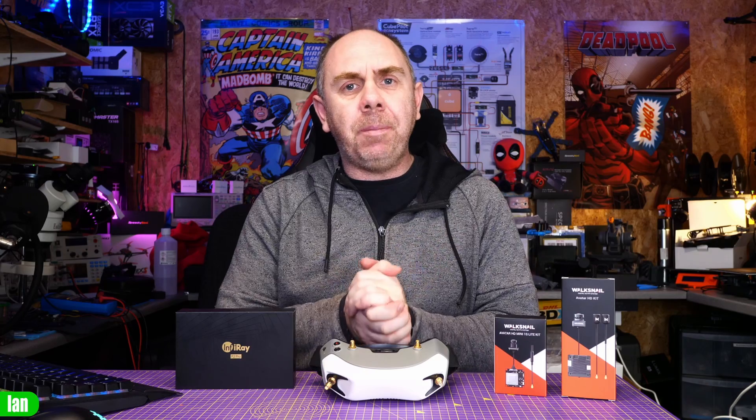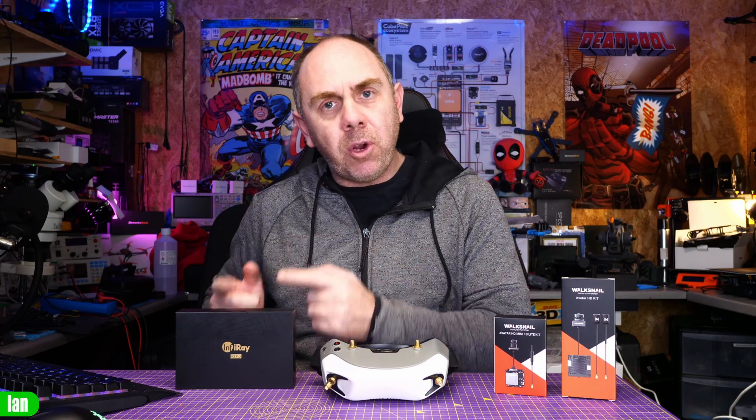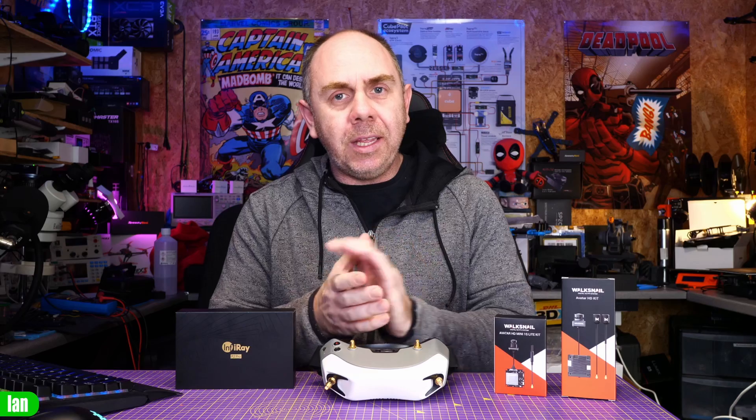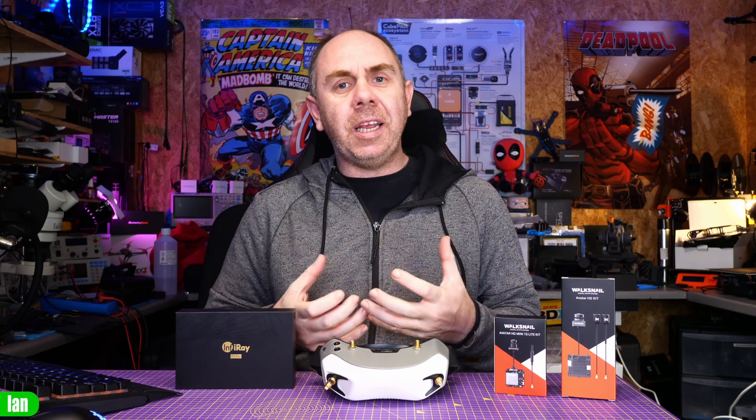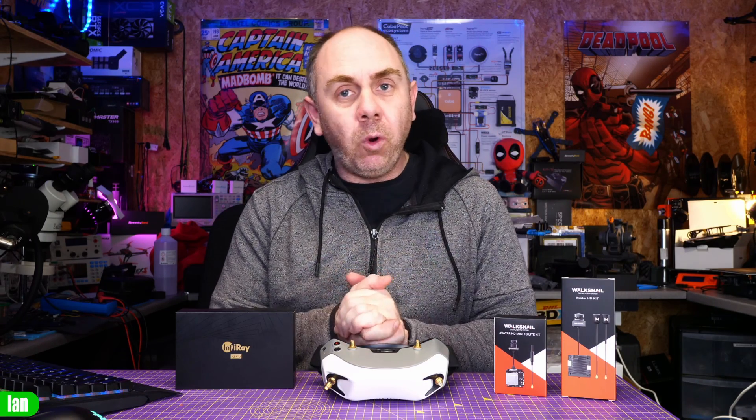Before I get into it I just want to say a massive thank you to all of my Patreons. I would not have been able to make this video without their support. With their support I've been able to buy not only the Avatar HD system but the P2 Pro thermal camera we're going to be using today. Anyway, let's get on with the video.